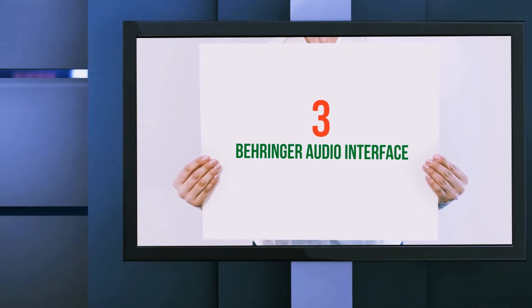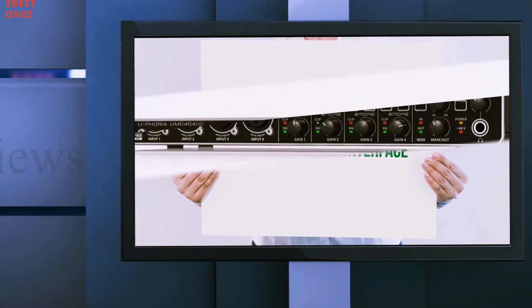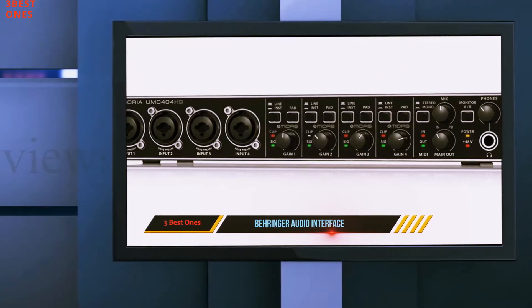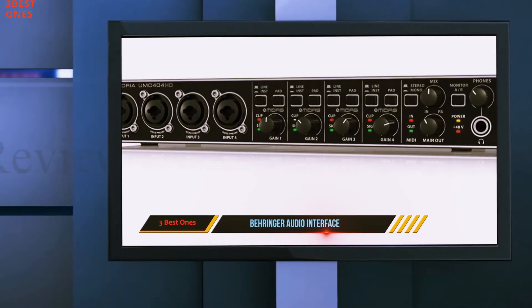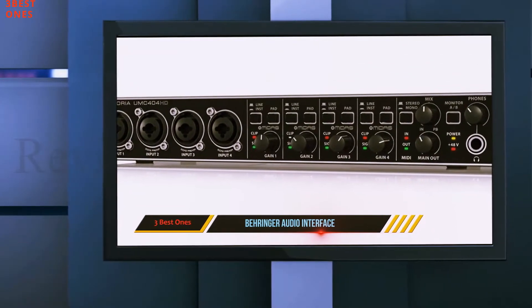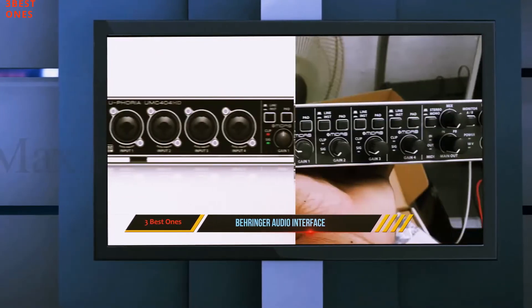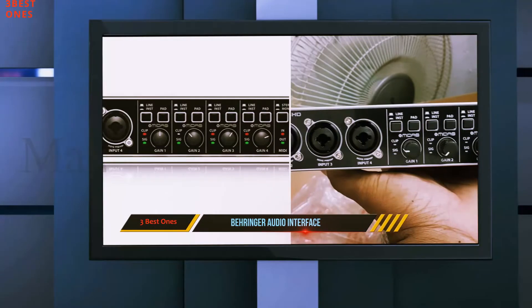Starting at number 3: the PreSonus AudioBox USB 96. On the front of the audio interface, we have 5 knobs that at a glance they all look exactly the same. I can see something like this getting a bit confusing if you're just starting out, so this might be something to consider.